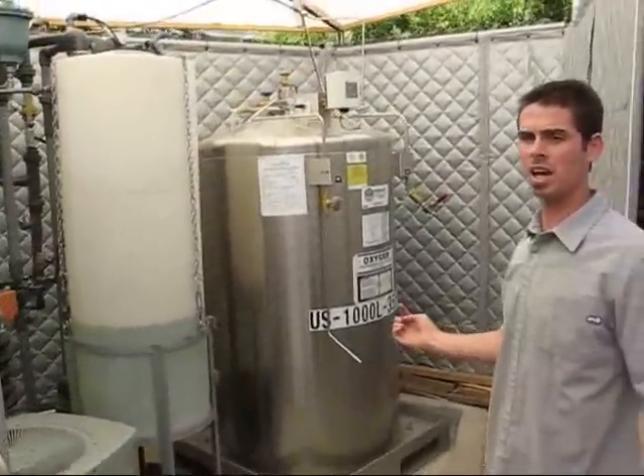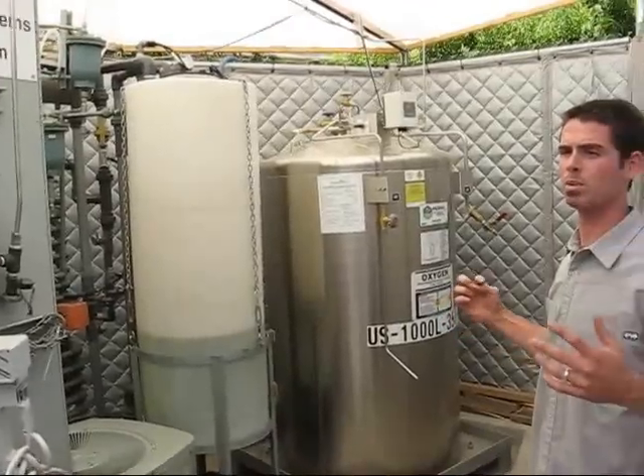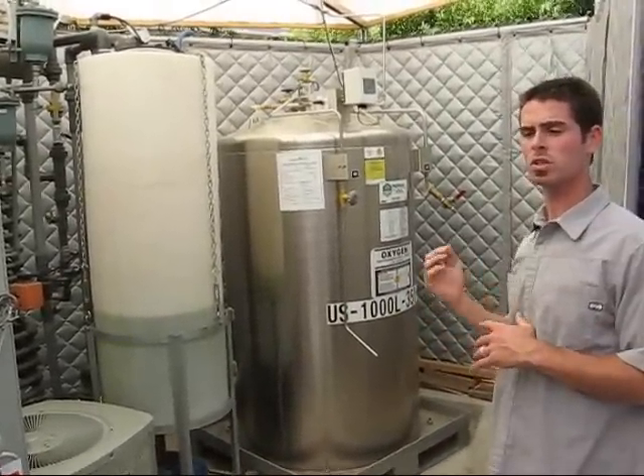And then finally, after all that cleanup, we're able to discharge that clean water into the storm drain.